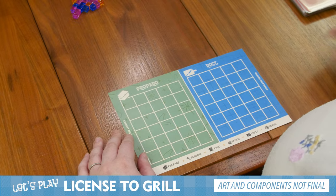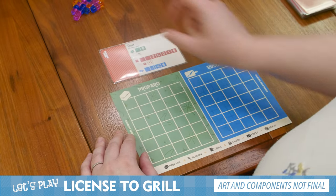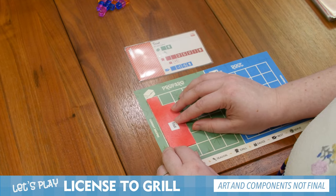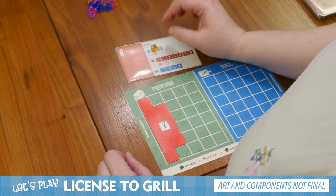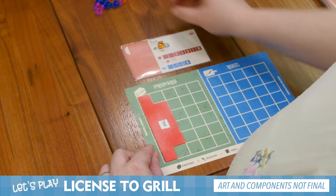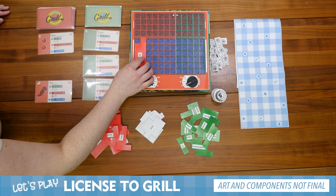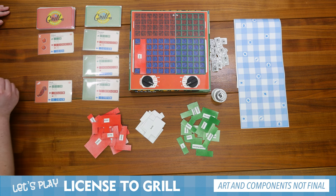Since I don't have any recipes, first thing I'm going to do is grab a recipe. I'm going to grab the trout, get the polyomino for it, and place it in the prepared section. I'm going to grab a tracker cube, put it in the cooler, and since I've only got one turn, I'm going to go ahead and place it on the grill right there. And those are my two actions.